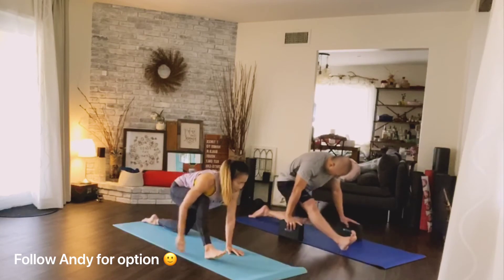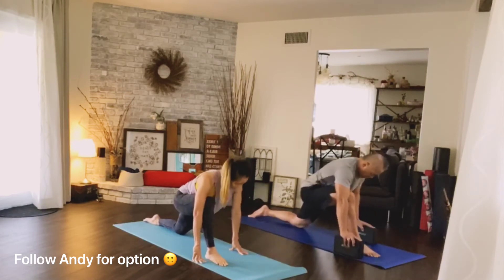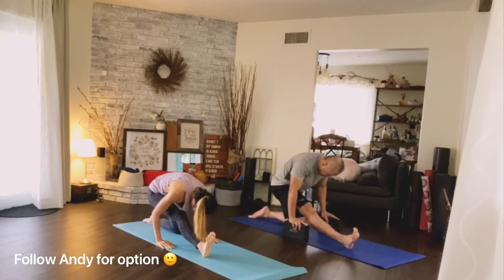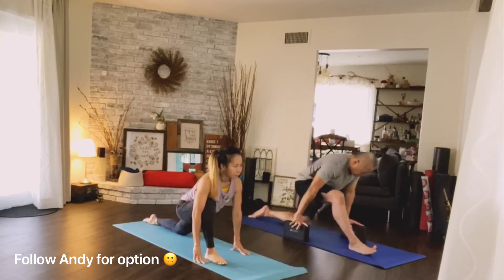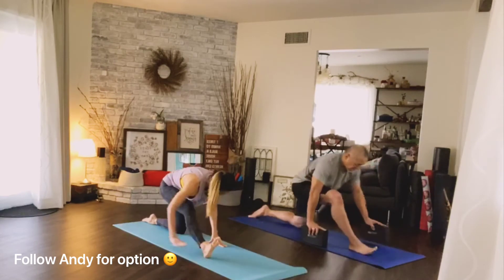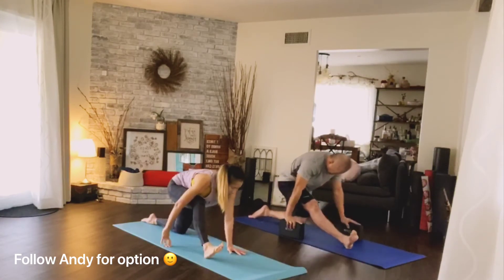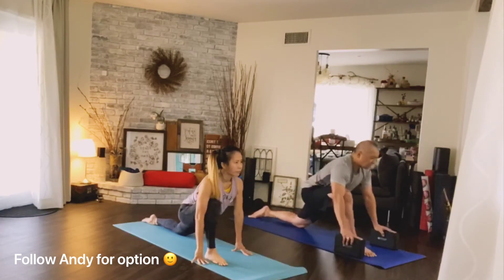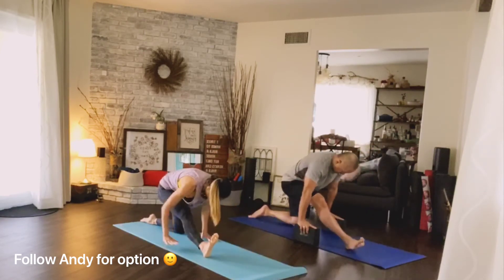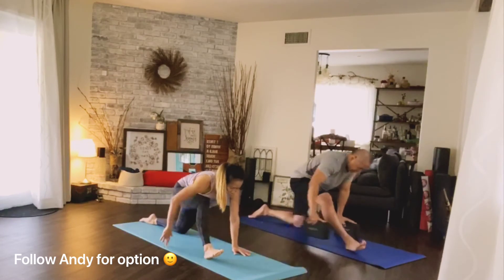Inhale come forward — you only have three more, make it good, sink as deep as you can. Exhale push back. Inhale forward. Exhale — remember, right toes pointing back. Inhale, this is the last one. Exhale, push back.